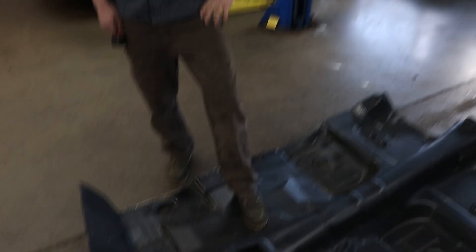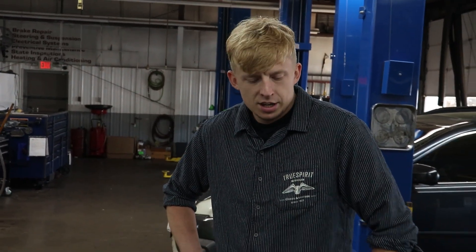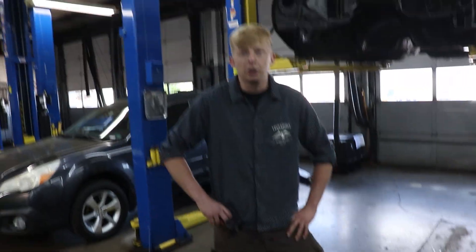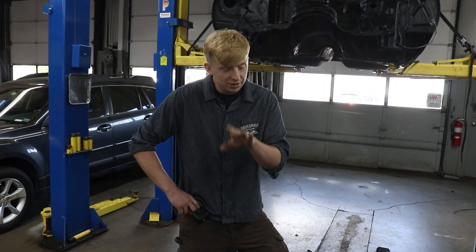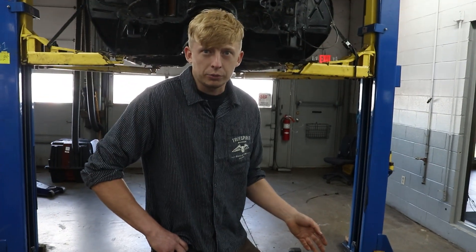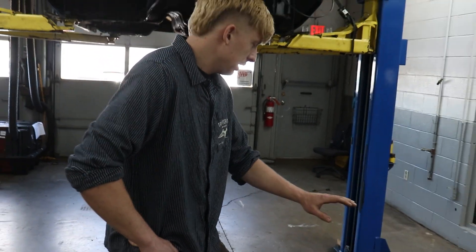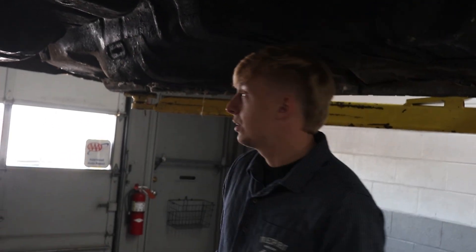We struck Facebook Marketplace gold — this awesome floor pan that's already been welded into a car and cut back out. Brand new, technically still just tack welded, for $600. That's a smoking deal; right now they're about $1,200, so we're getting this for about half price.